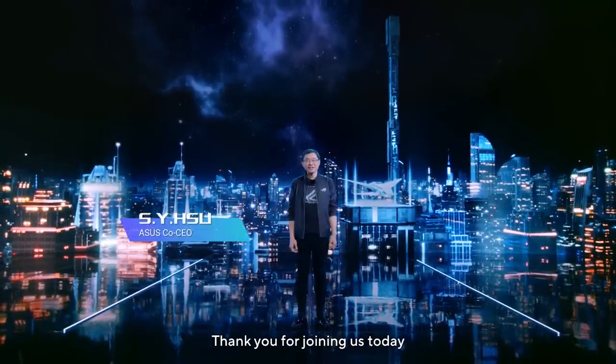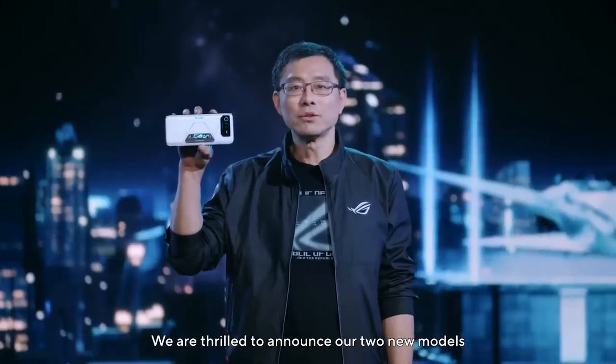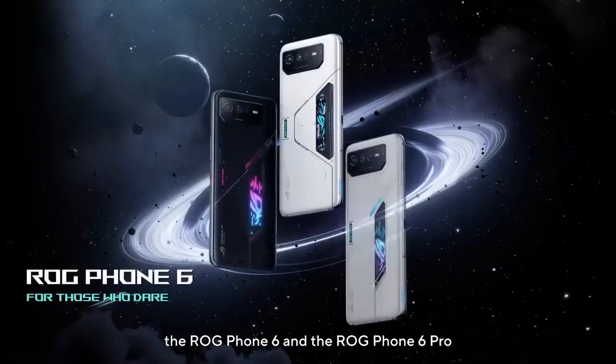Hello everyone! Thank you for joining us today. We are thrilled to announce our two new models, the ROG Phone 6 and the ROG Phone 6 Pro.